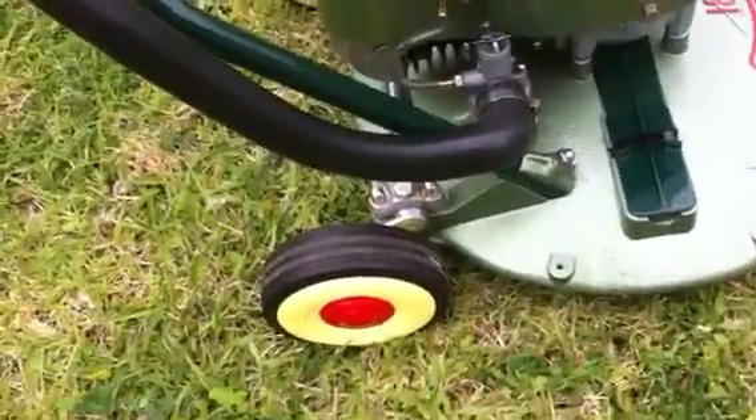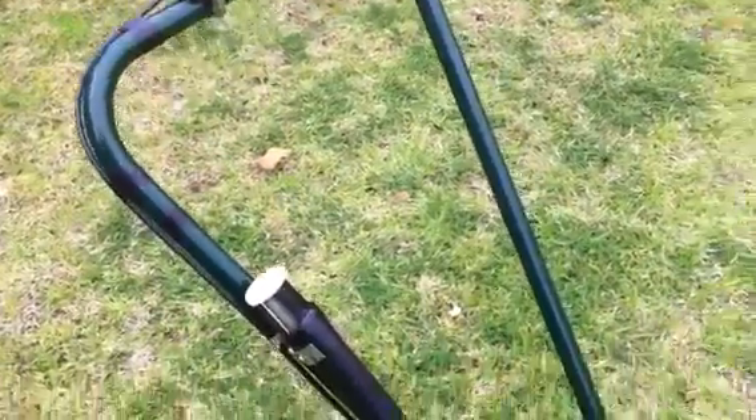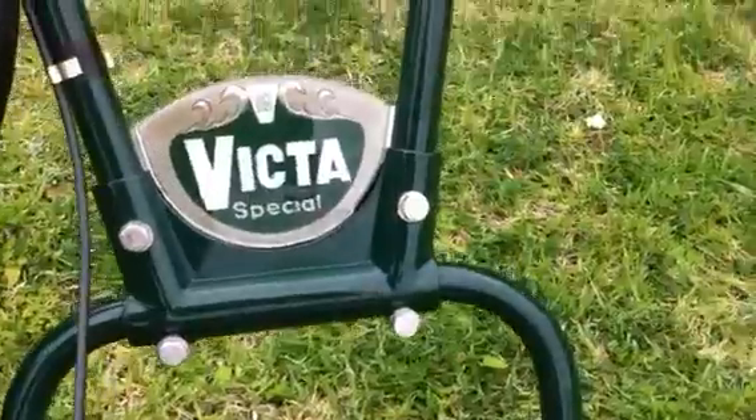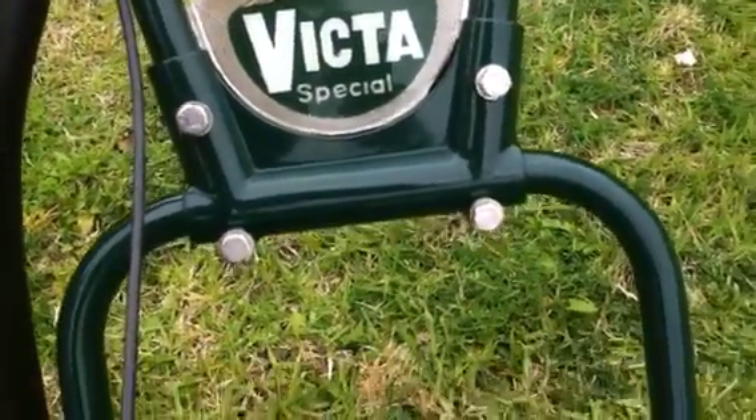There was about four hours just spent doing all that up around the choke area. The handles have all been painted in Brunswick green. There's a sign there which is a pretty good one that I picked up off eBay.